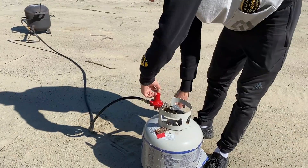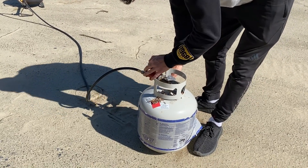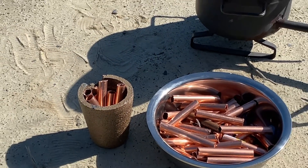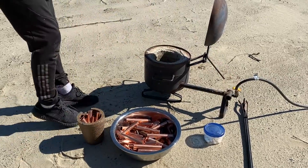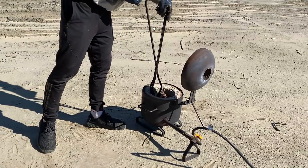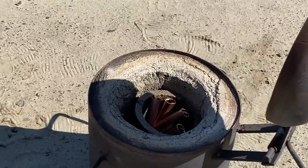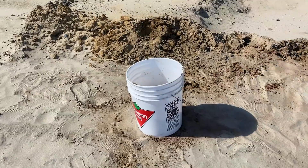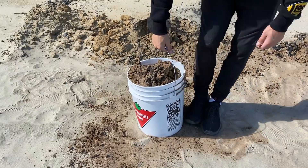We need to link the propane gas to the foundry. Here we have lots of copper — we will use it to make lava. We need to make a nice big mountain of sand, and we will try to see if Stretch Armstrong can resist the lava.